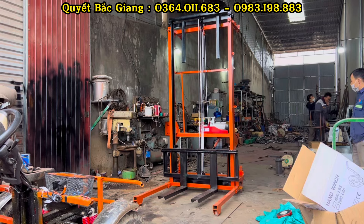Đây là phần mô tơ. Mô tơ thì bọn em lắp loại dư tải, 220V, công suất P1500W. Rất an toàn và cực kỳ khỏe.